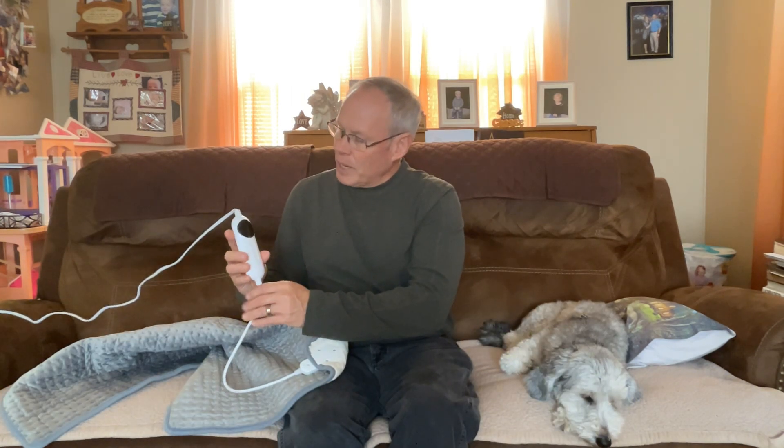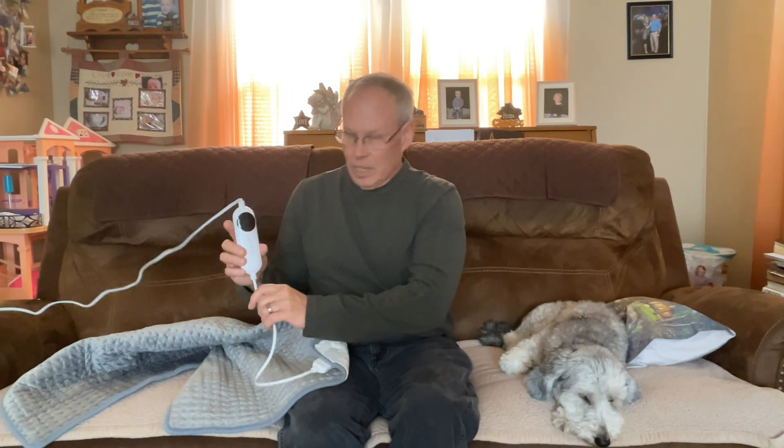Heats up in 5 seconds. There are three timer settings: 45 minutes, 90 minutes, and 120 minutes, and it shuts off automatically.